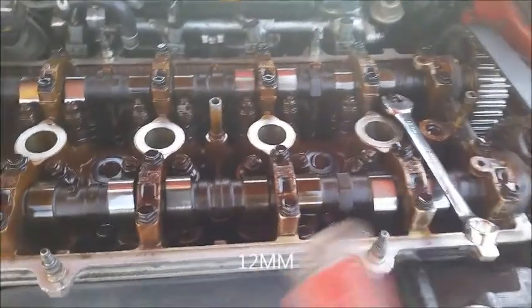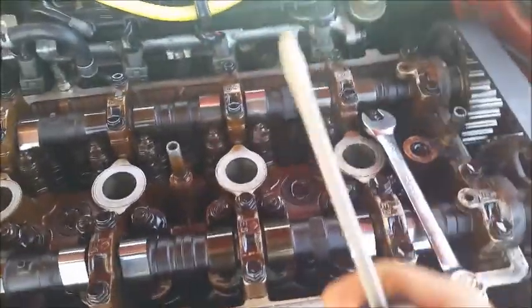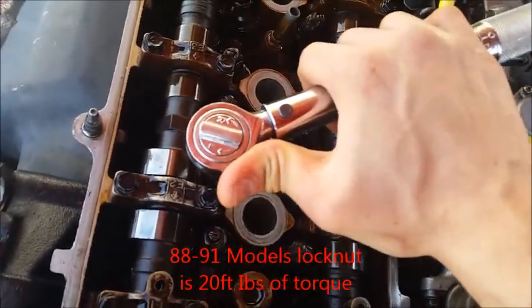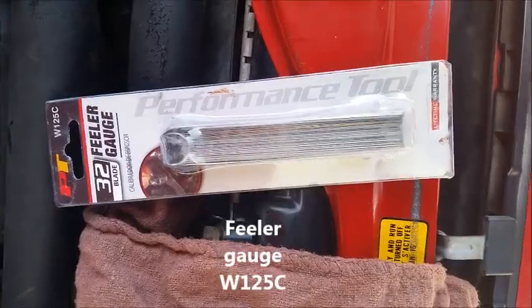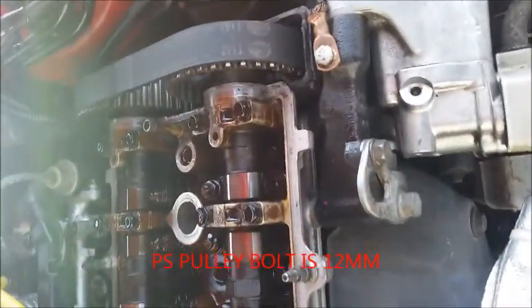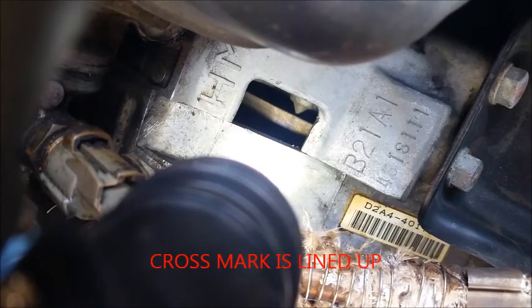You're gonna need a 12 millimeter wrench and a flathead screwdriver. I have a torque wrench here — it's actually inch pounds but it's converted to foot pounds — so make sure your specs are proper. I'm actually going to be using the power steering pump pulley to rotate the engine here.